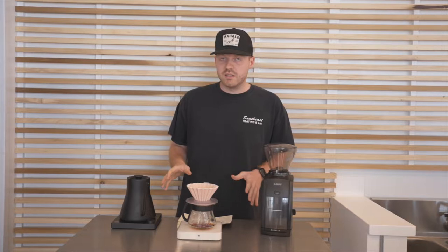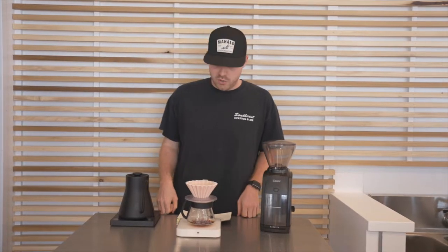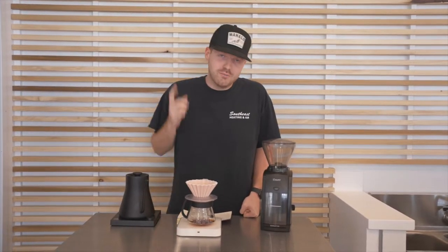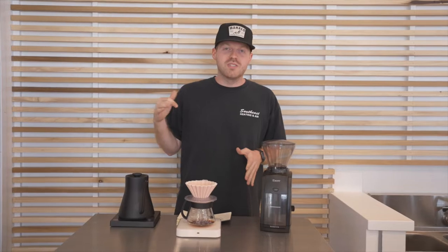We'll let it sit until 40 seconds. Something cool about this coffee is it's from one of our friends down in Colombia, in the Quintillo region — Jose Guiraldo, a good friend of ours. Shout out to Jose! We're waiting about five more seconds on this bloom and then we're going to pour up to 175 grams.